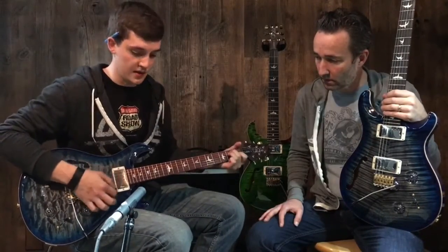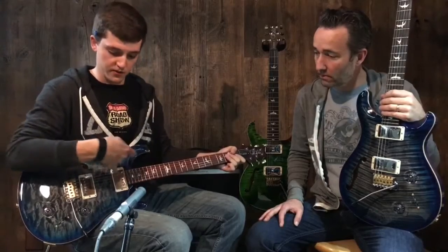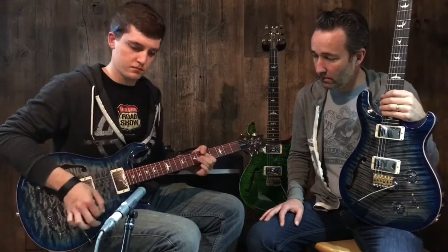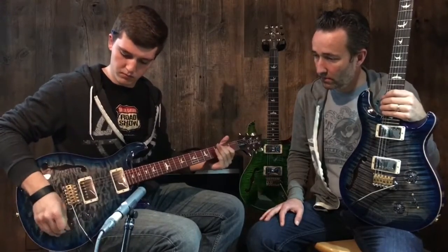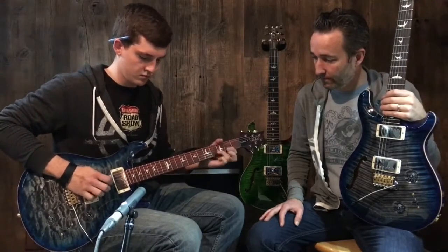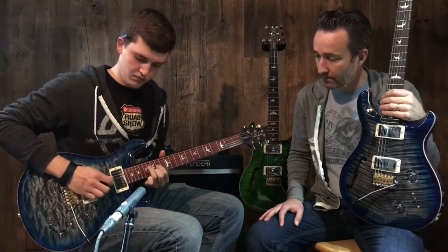On these we did five-way switches, which enables you to have full humbuckers on the neck and bridge, but in the two and four positions you get those very Strat-like tones. I think these are definitely one of the most versatile PRS guitars out there.